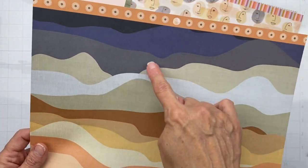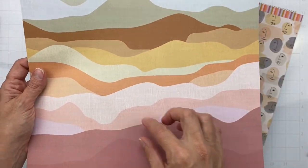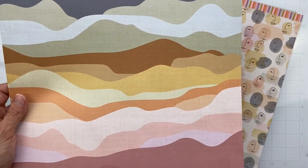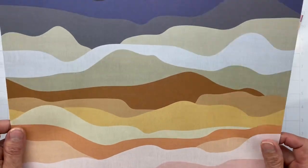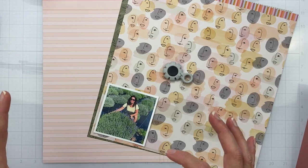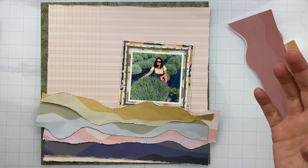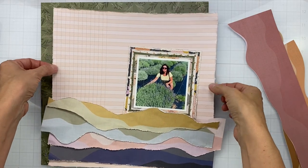I want to choose which tags to use, and I have a dilemma with this page — I just want to cut out certain ones. I like the purpley bits, the yellow bits, and a little bit of the pink, so I'm going to strategically cut out what I might like and scuff those up too. I'm going to get my thoughts together a little bit more and I'll be right back.